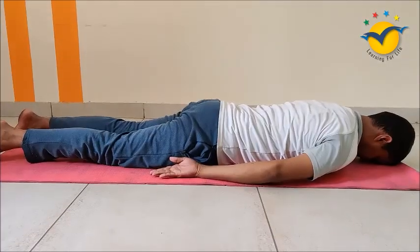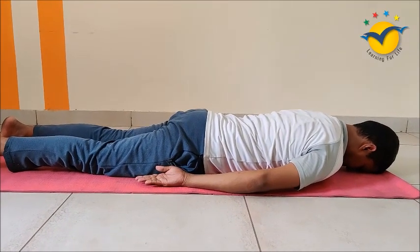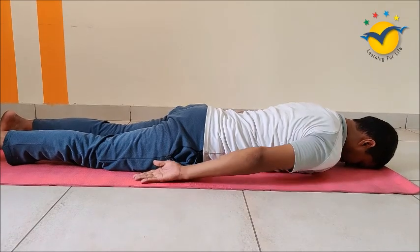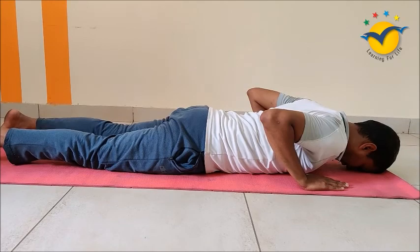arm and shoulder. First, lie down on your stomach. Then slowly take your hand near to the shoulder. Join your legs.